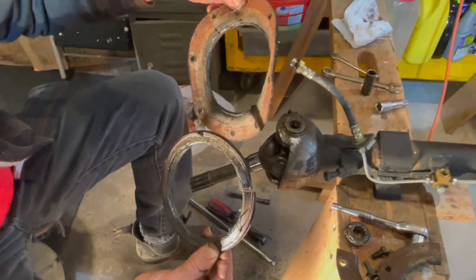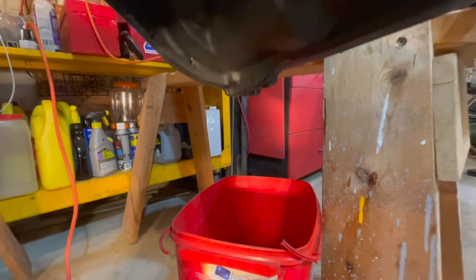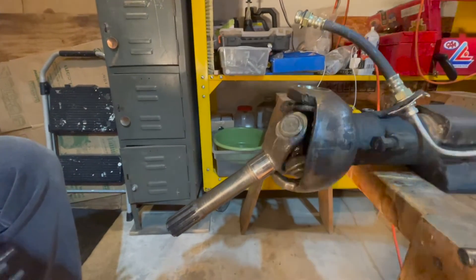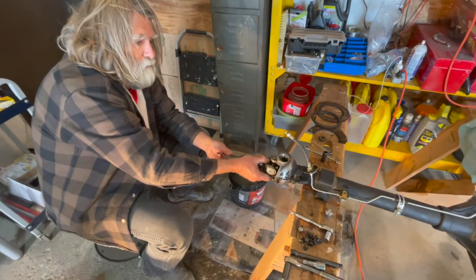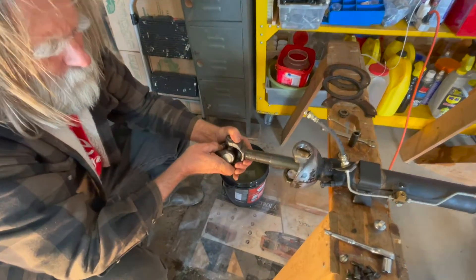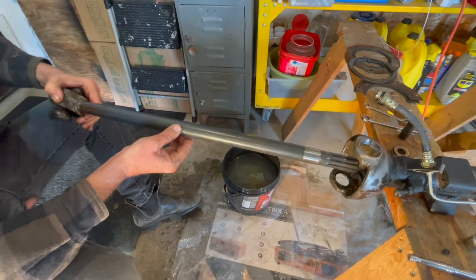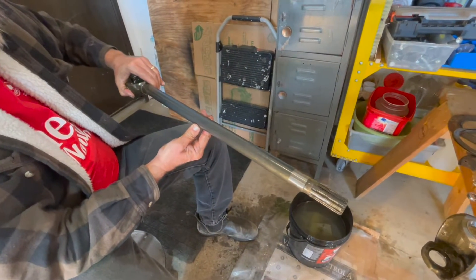We pulled the drain plug on our differential in the front axle so we can drain out all the oil. Now we can actually pull out our axle directly out of the driver's side — this part right here pulls right out. There it is — looks in good shape in my opinion.